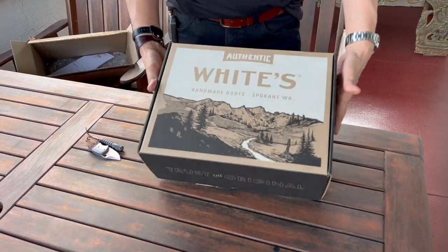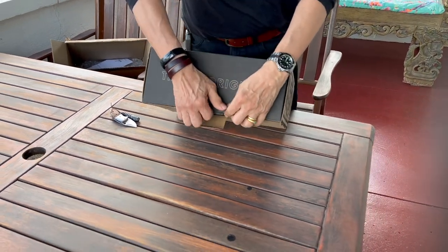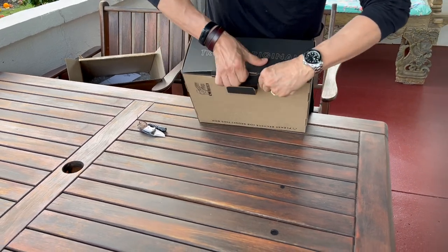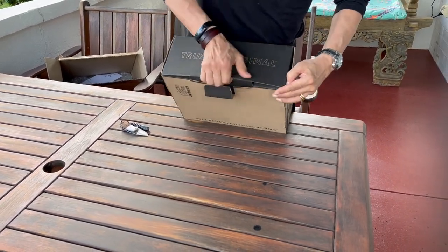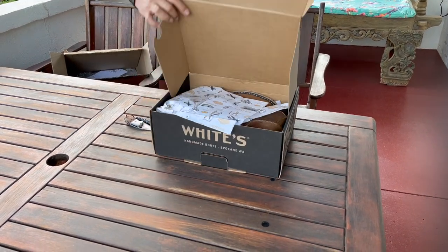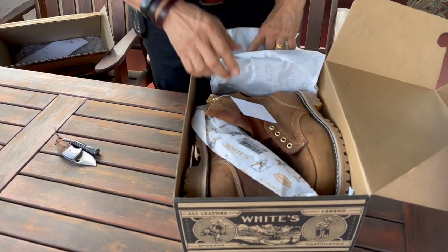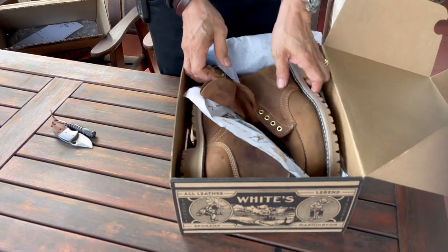Spokane, Washington. This is really exciting for me. This is the White's Fulton Boot, which I haven't seen many reviews of on the internet, but it's a very interesting design.